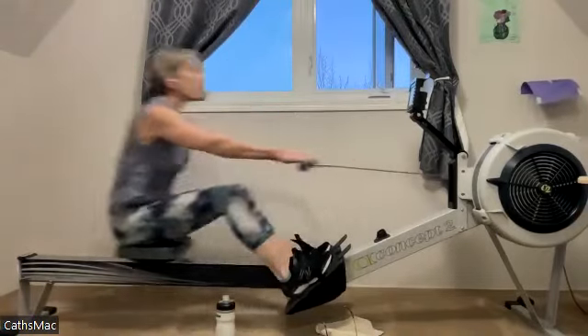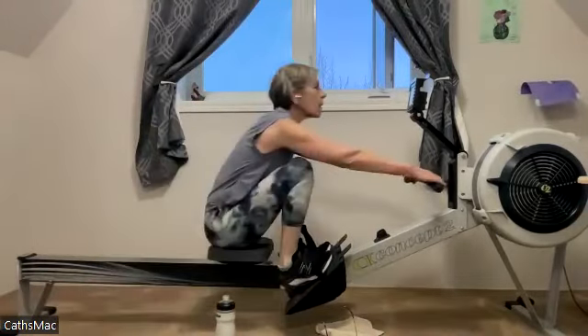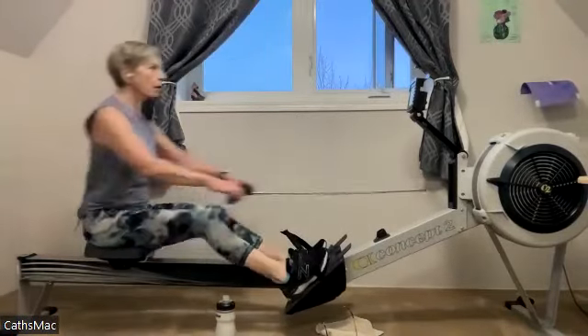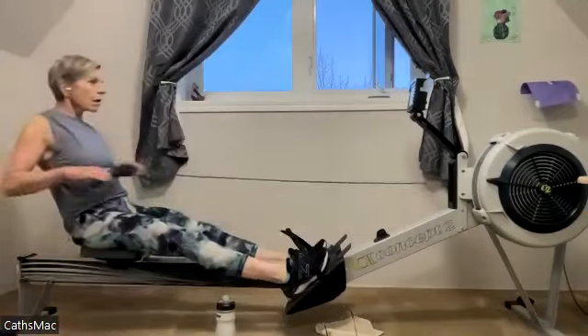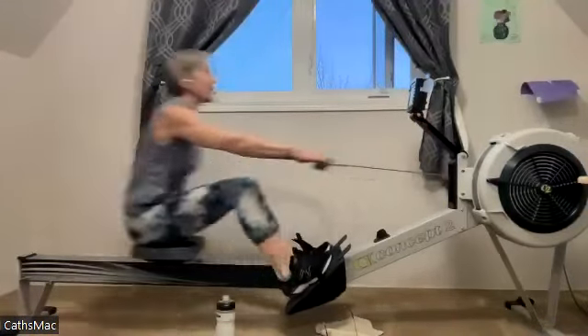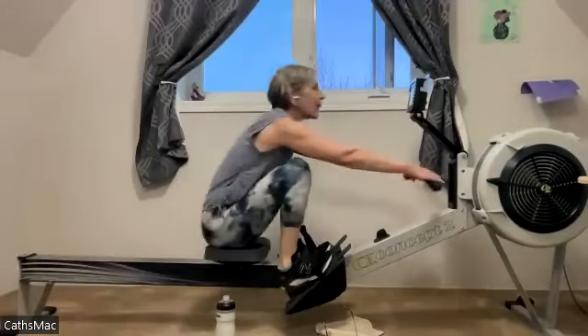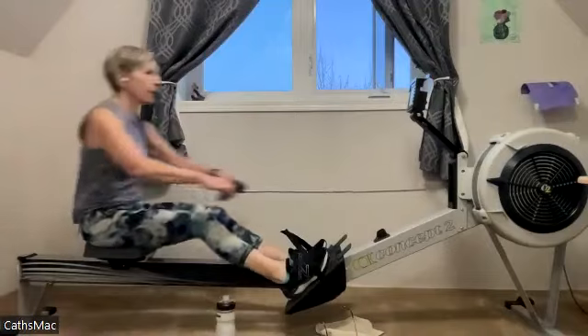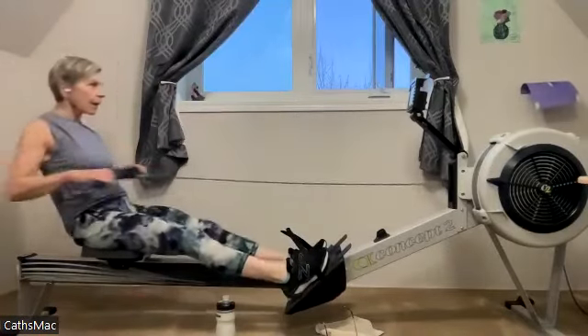Go, driving it back — there we go, pushing it out, nice work. Kathy's going so strong, she's blowing the artwork off her walls! Excellent — push it away, driving the legs down, there we go. She's got nice connection on that foot plate, good compression all the way up. Nice stuff.